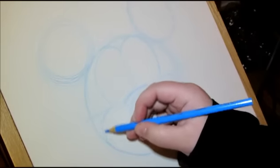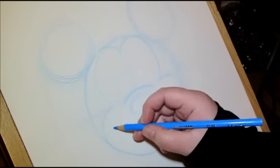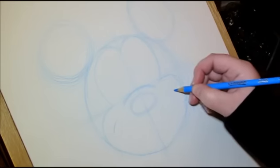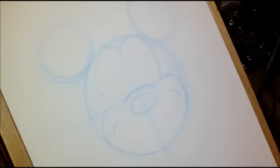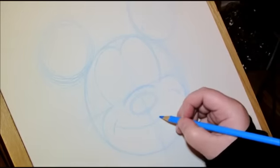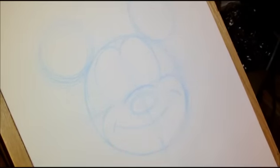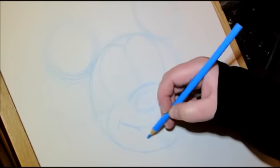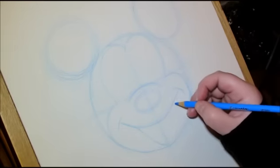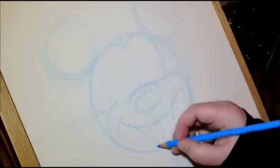Now that we have this curved line here, we're going to do another curved line just beneath that, showing his dimples. Same on this side. And then we're going to draw a line just below the nose — it's another curve, and circles are very popular in Mickey's face. Bring that down so that it's practically at the line we initially drew, trying to make it about the same on this side, and bring it down there.